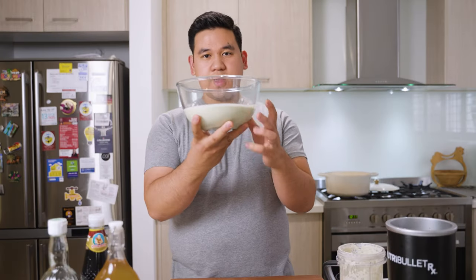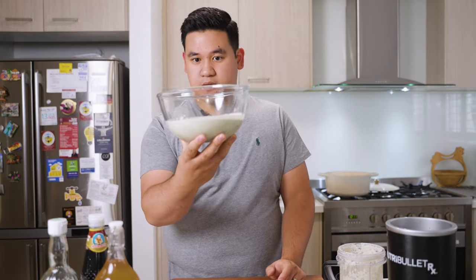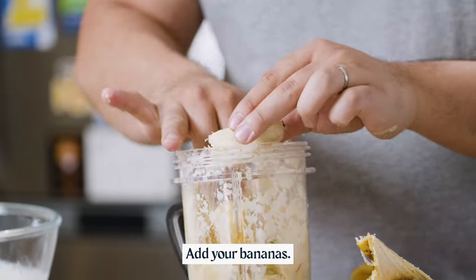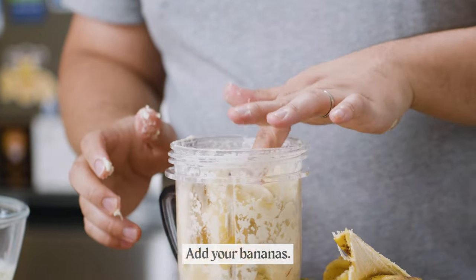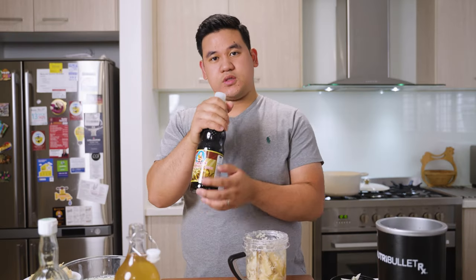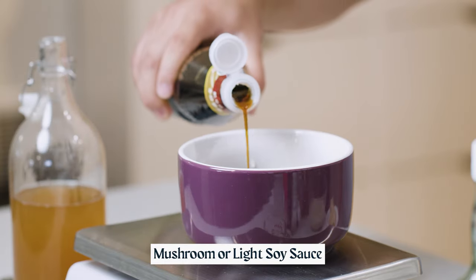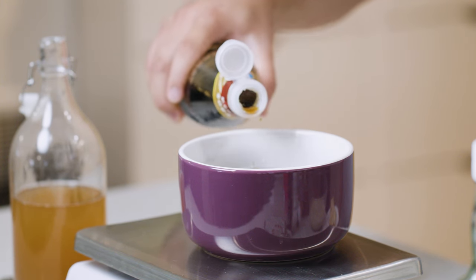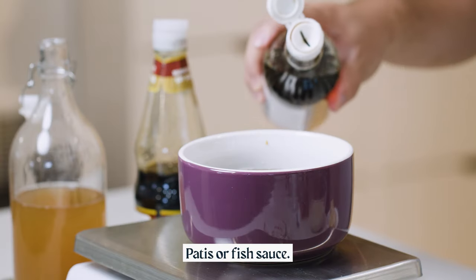That's what you should get after blending up your aromatic vegetables. We're not going to wash the jug out because all that flavour is still in there. What we're going to do is add the bananas and all the liquids — the banana peel vinegar, the soy sauce. In this case I'm using mushroom soy sauce, which has way more umami and more complex flavour. If you can't get mushroom soy sauce, regular light soy sauce works. And of course, patis — because patis makes the world go round.